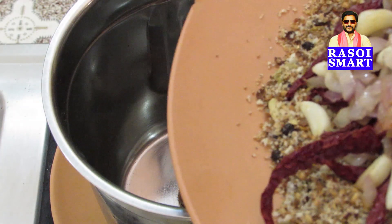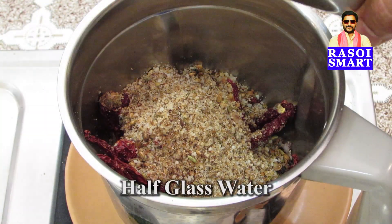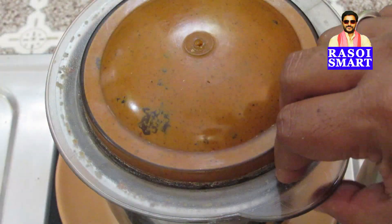Step 4. In a mixie jar, add all the roasted ingredients, half a glass of water and grind to a very fine paste.